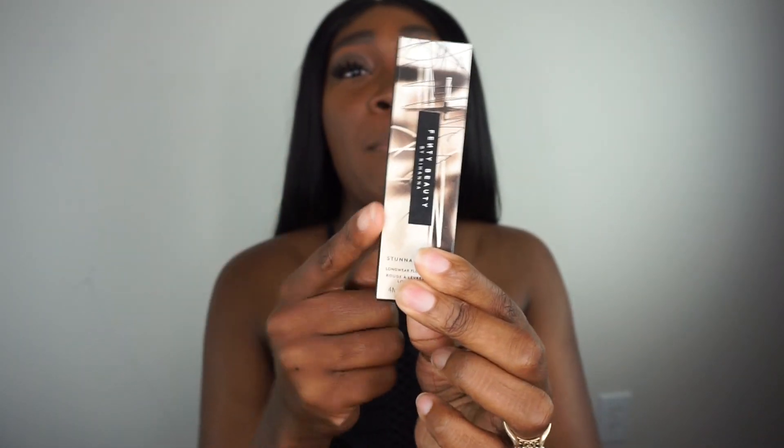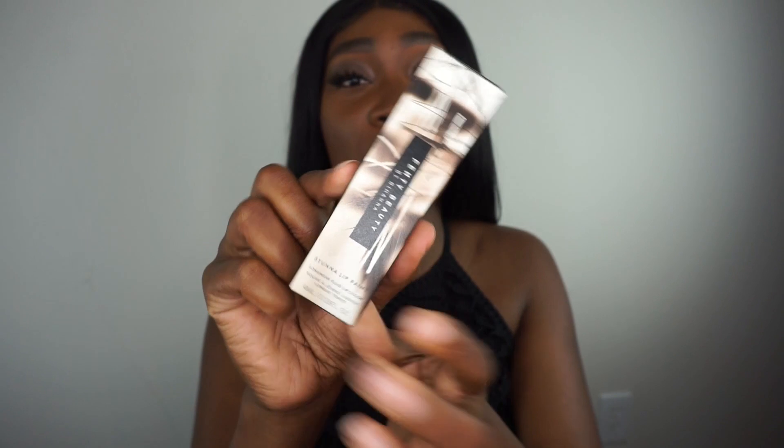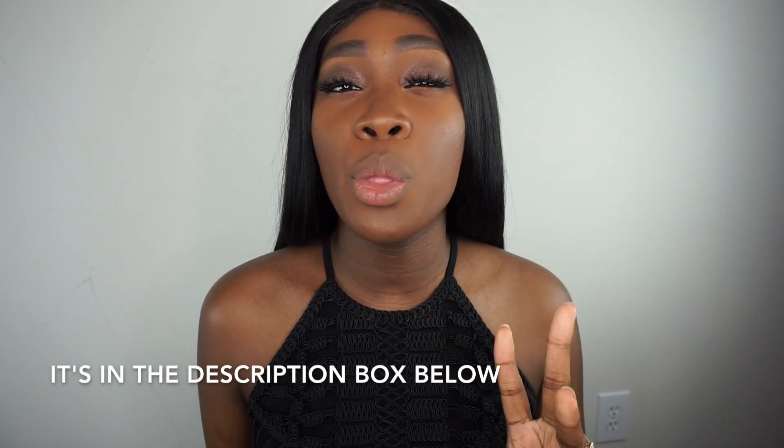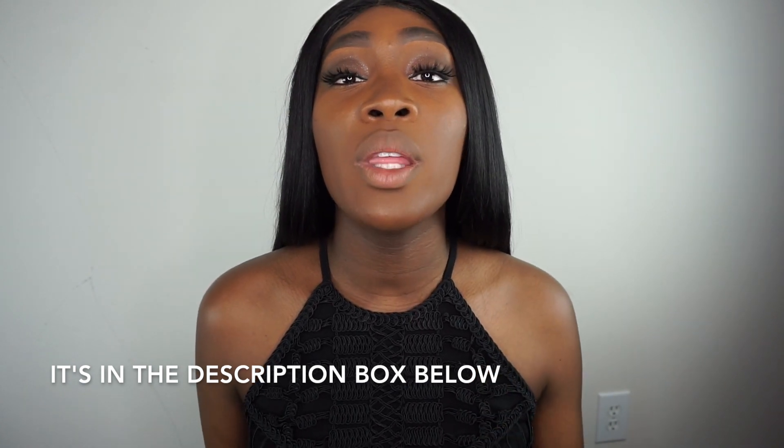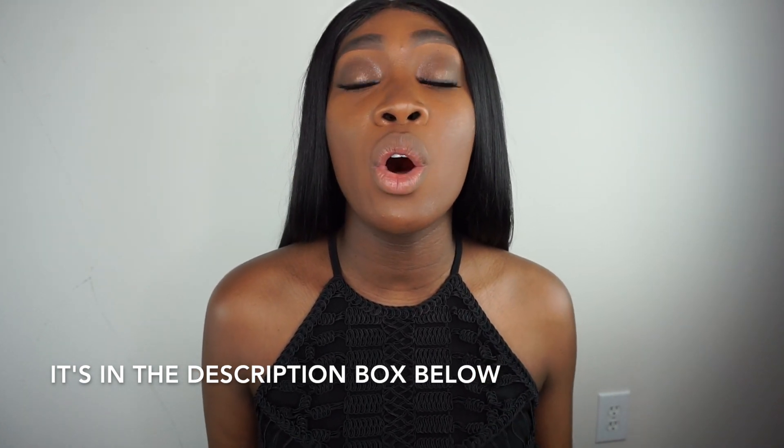It's the same boxing except this is glow in the dark, as y'all saw earlier. If you want to see an actual full unboxing, you have to go over to my video — I believe it's three or two videos ago — it's the one called Unveil, the Stunna Lip Paint called Unveil, that has a full unboxing. But for the sake of this video, we're going to jump right into it.